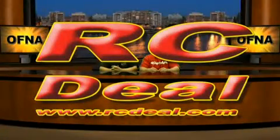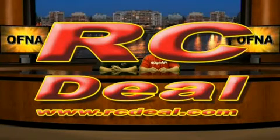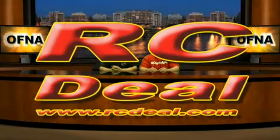When looking for RC products on the web, check out rcdeal.com. This segment is sponsored by rcdeal.com.